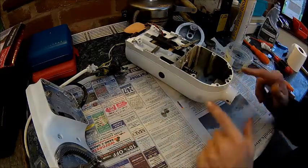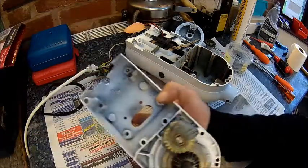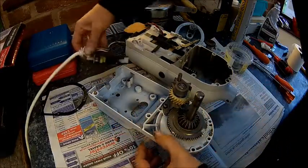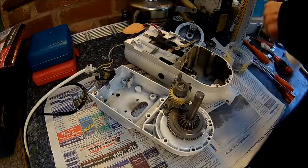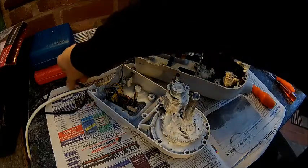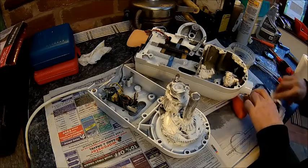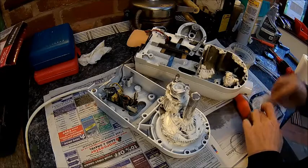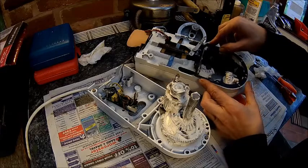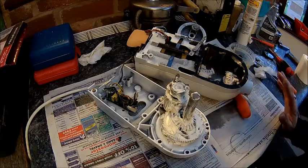Before we put it back together, this needs to be filled with grease — I think it's about 140 grams or so, I need to check that. We put some grease in. The gasket goes with the writing down. There is an edge here that goes on this side. Everything is greased up, I think it's fine.